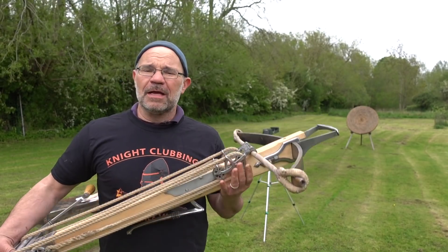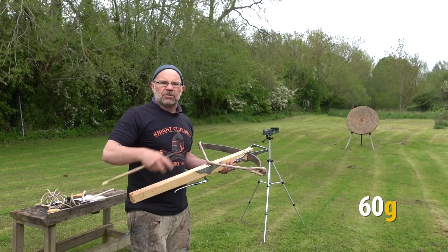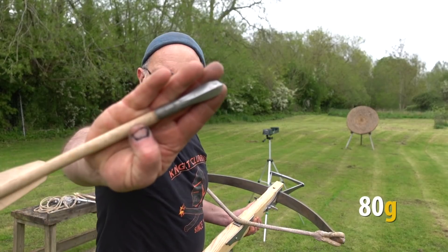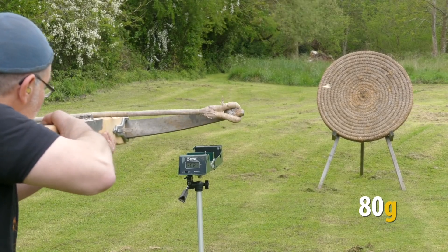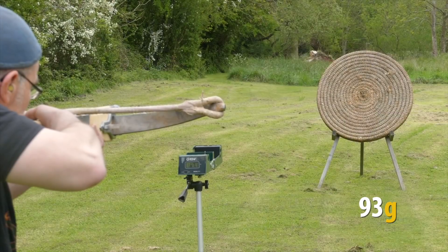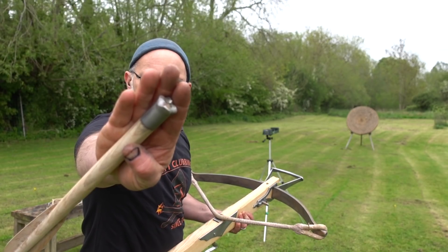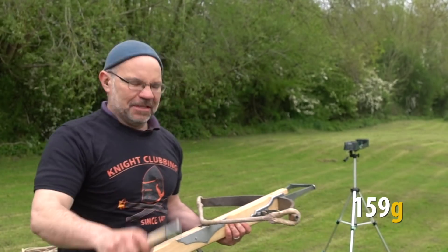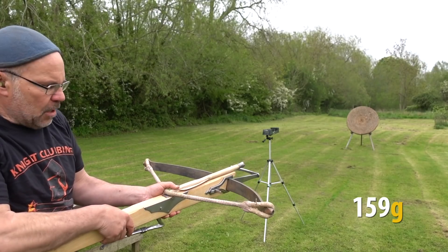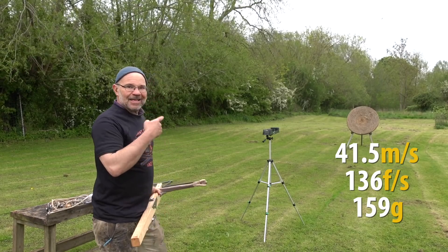Down on the range now with our 850 pound bow, bolts, and chronograph. Starting with the 60 gram needle bodkin — these are all going to be on the old string. 179 feet per second. 80 gram short bodkin: 167 feet per second. 93 gram short bodkin: 162 feet per second. Now the last is our crown bolt, 159 grams — it's a flying mace, apparently used against animals. I've got to put my thumb on the end to hold it down because it's so front-heavy. 136 feet per second and it is still stuck in the target.